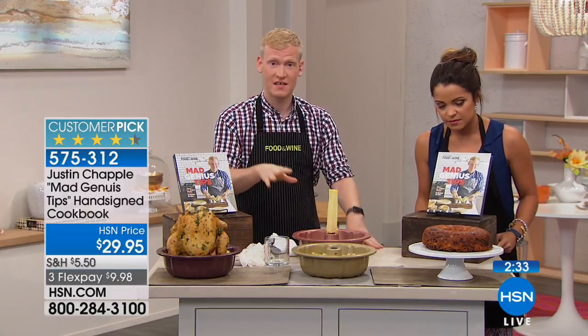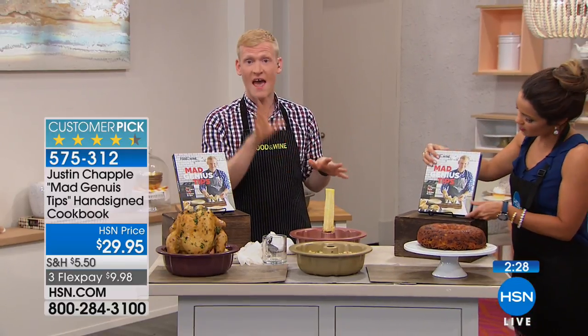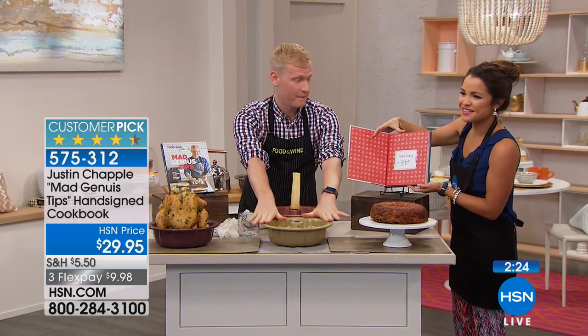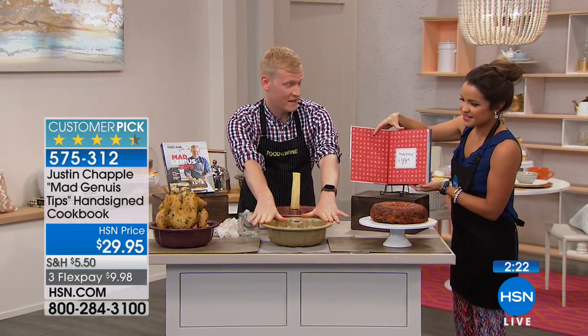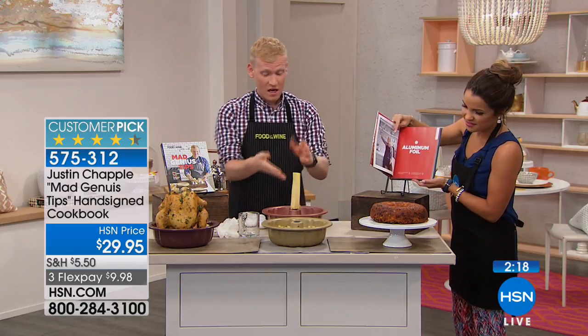I have a video series called Mad Genius Tips — it's all these really fun cooking hacks — and what we did was put all those really fun tips into one book. Every chapter is a different piece of kitchen equipment.